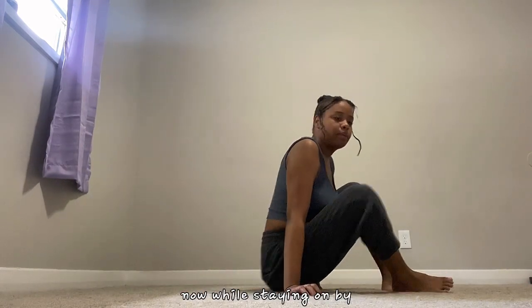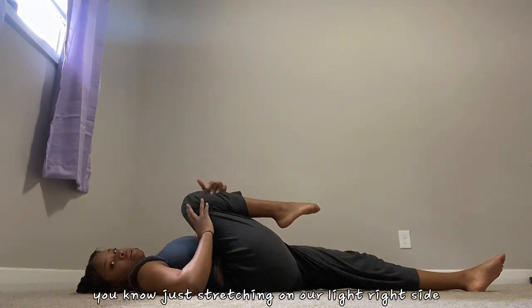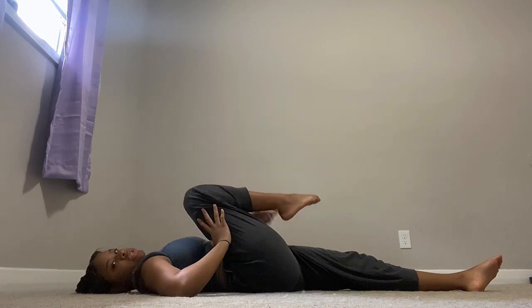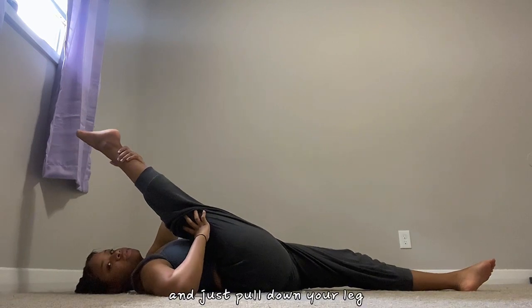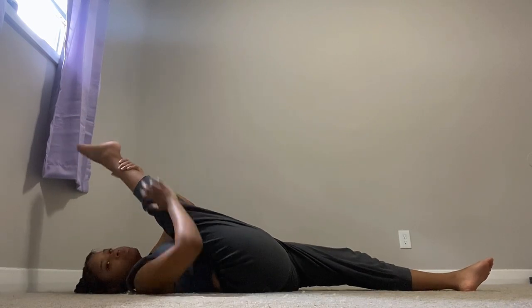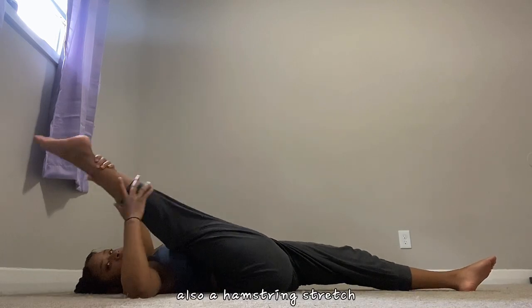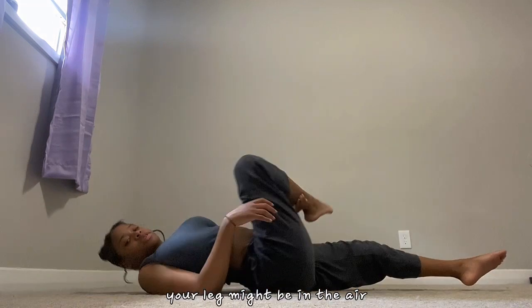Now while staying on our right side, we're gonna bring our right leg up and extend it, then just pull down your leg to make sure that you're stretching it — also a hamstring stretch. Bring it out like me, or if not your leg might be in the air.